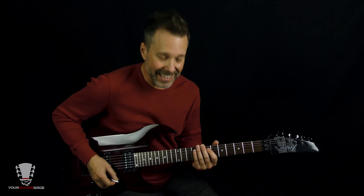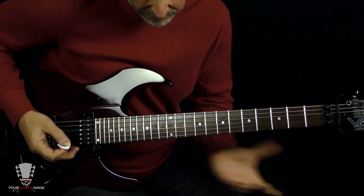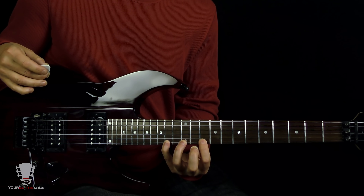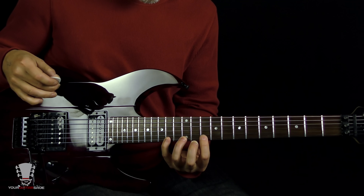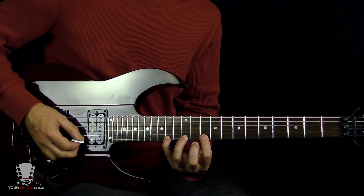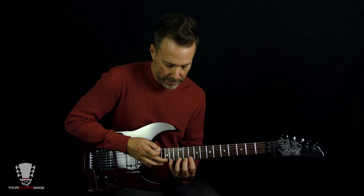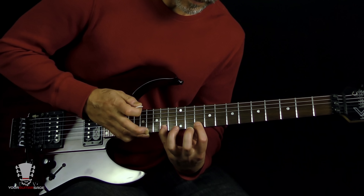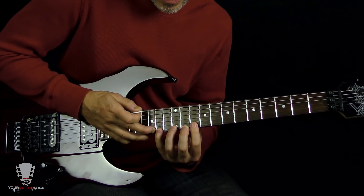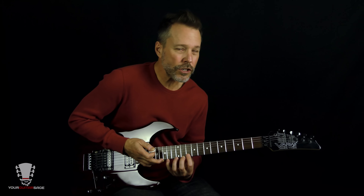The second lick is going to look something like this. Basically you are going to be fretting strings one and two, and the frets are 10, 12, 14, and 15. It's going to go in this order — let me play that for you again. That's the first part. If you can get that part, you're good.